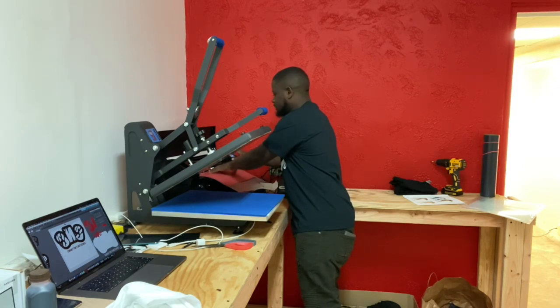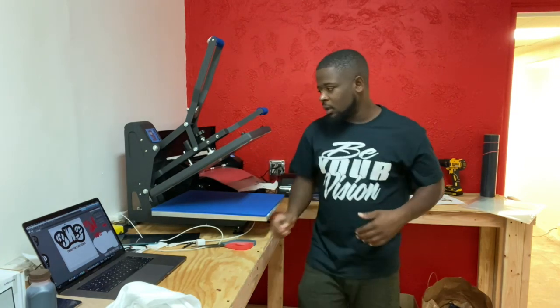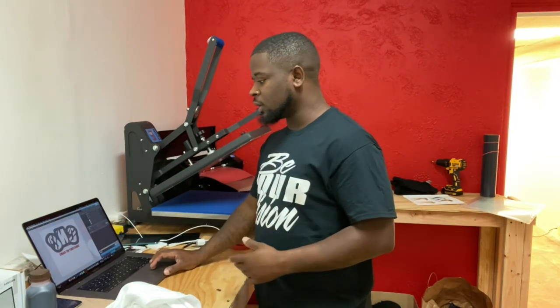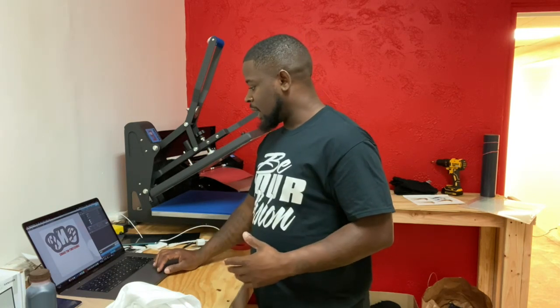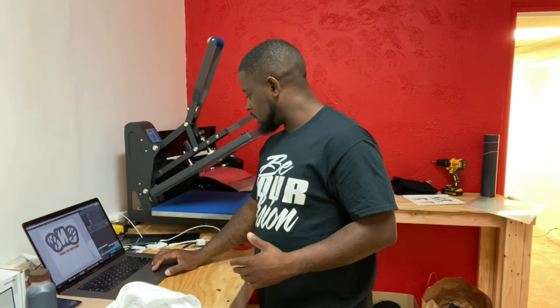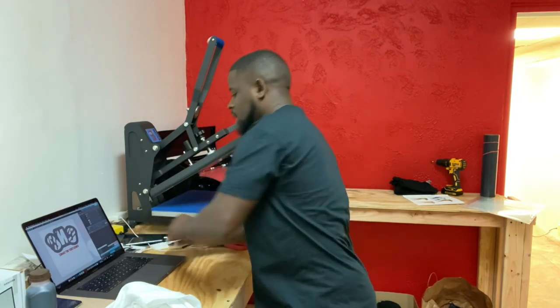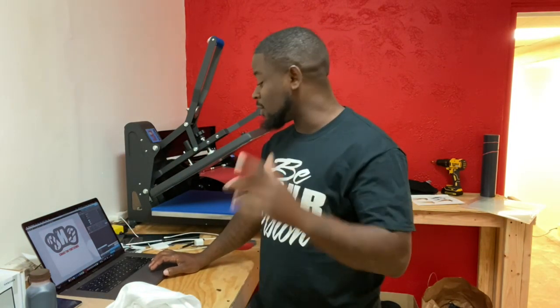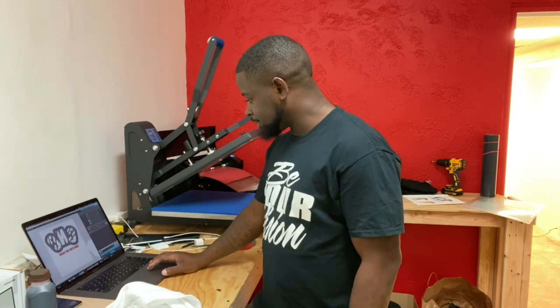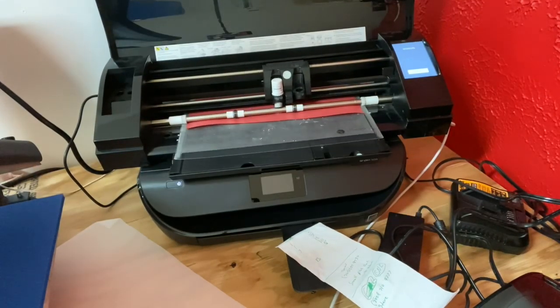Loading it up right now. I'm going to use my regular thermal flock cut settings, which we know are good enough. I'll go ahead and select it — I don't have it plugged up, let me plug up my cutter. I can't wait to get that Cameo with Bluetooth — I should have bought that one for the shop, but I had to rush and didn't. Sending it to the cutter now — you guys can watch it cut.